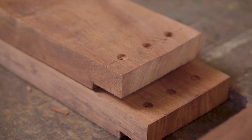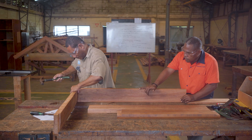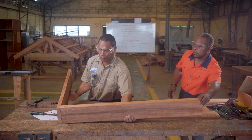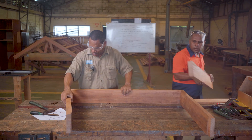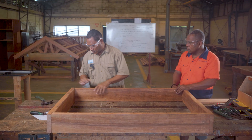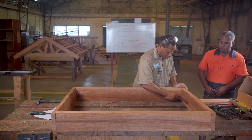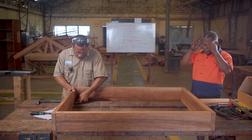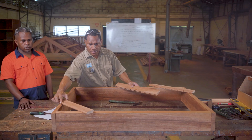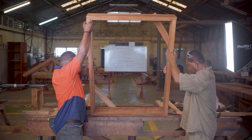Now that all the small pilot holes have been drilled, I am ready for installing — first the bottom frame, then the top, and then the sides. After squaring the corners, we put a small brace to keep the squareness of the window frame intact before installing it up.